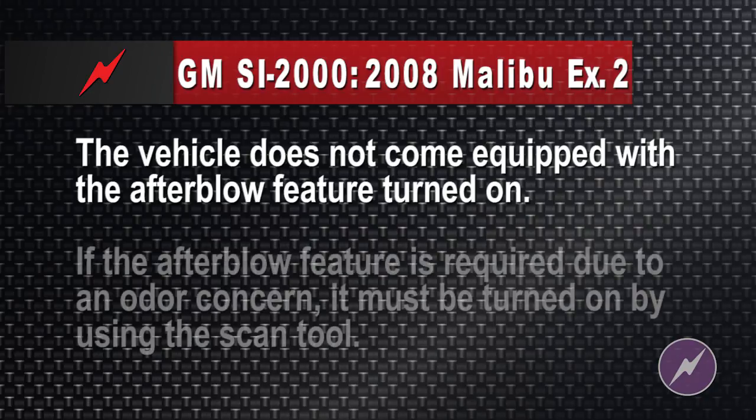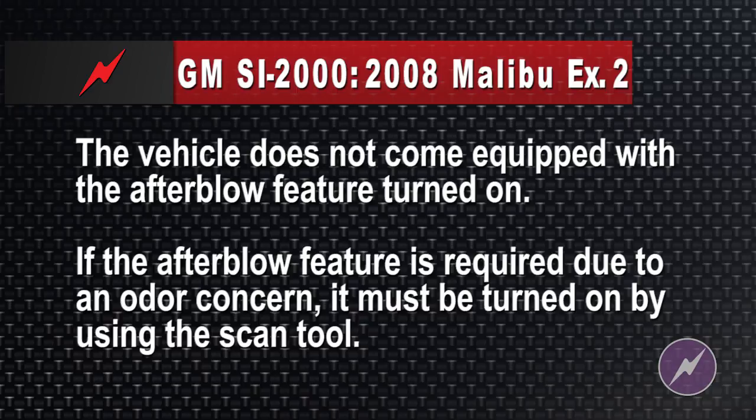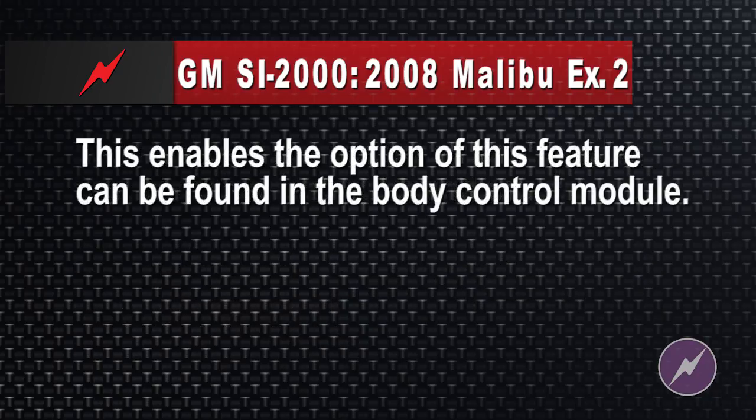The vehicle does not come equipped with the after blow feature turned on. If the after blow feature is required due to an odor concern, it must be turned on using the scan tool — the enable function can be found in the body control module. So I take my scanner, hopefully my aftermarket scanner does it — maybe I need a Tech 2, maybe I don't — but I'll go into the BCM and look around in output overrides or configurations, and I'll enable after blow on this car. Why didn't they just tell me that?